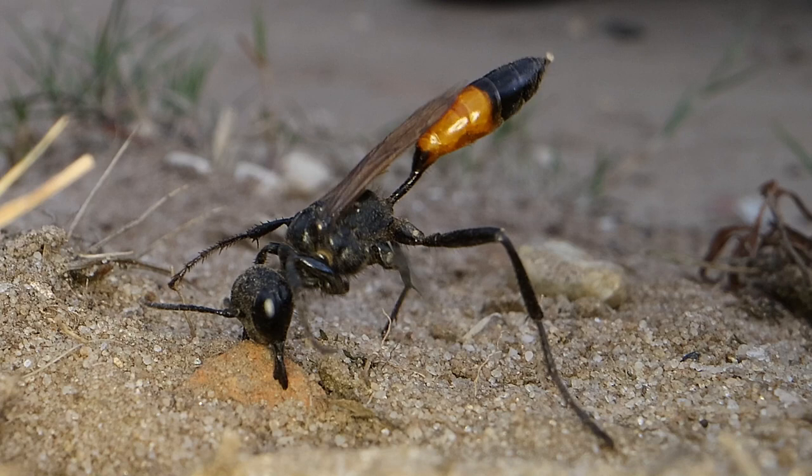You can see the little sand grains vibrating just as she's buzzing on that rock, making sure the sand is well packed in.